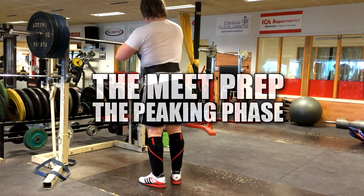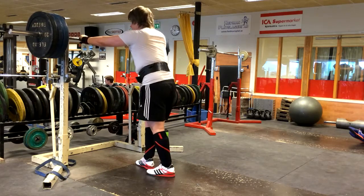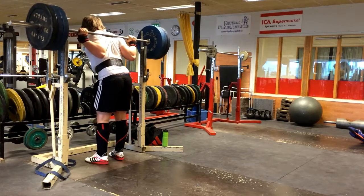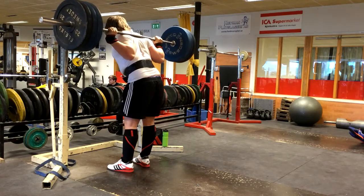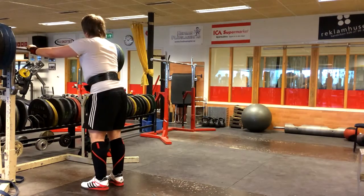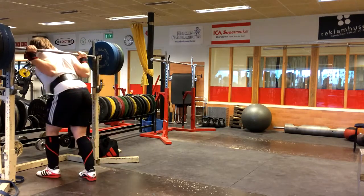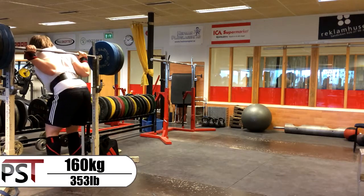Hello there, my friends! Pontus with PS Training here. I just had another very awesome training session, especially for the squats. I started with a few warm-ups with lighter weight, and as you can see the blue band in the bottom left corner, I use it like a hip circle to warm up my hips and glutes. I'm actually considering getting myself a hip circle.